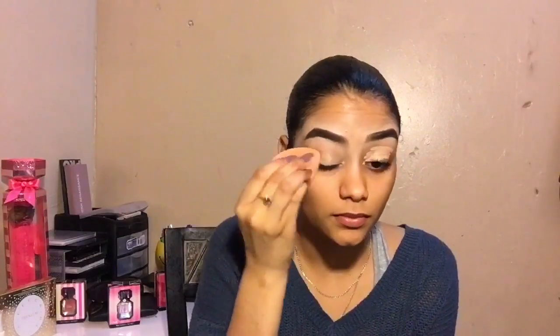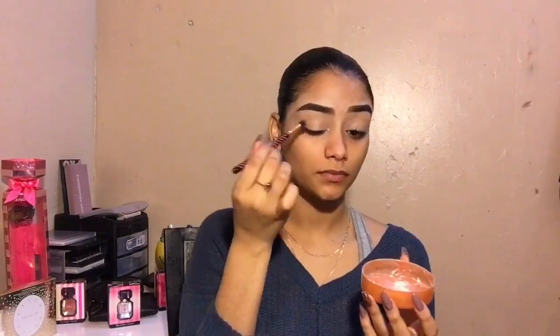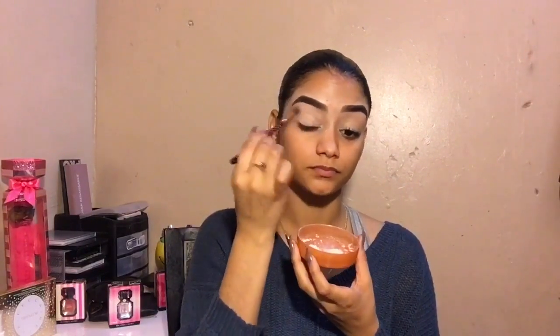Then I'm going to conceal my eyelids with this Pro Concealer from LA Girl and then I'm going to blend it with my beauty sponge, just dabbing it so I won't really move the product around. And then I'm going to use a powder to set the concealer so it won't move and it will be easier for me to blend in my eyeshadows.